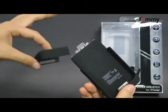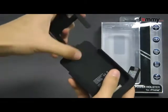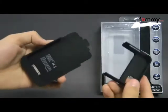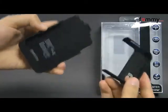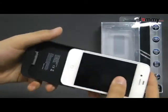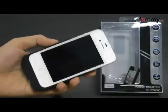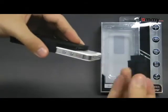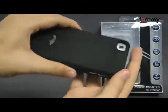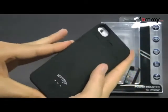Here we have both pieces of the power holster. The inside is rubberized so you don't have to worry about damage whenever you place it in, and it's pretty simple to install. Just take your power holster and slide your iPhone 4 or 4S into it, then take the top portion and slide it right over your iPhone. After that it should snap in and you should be good to go.